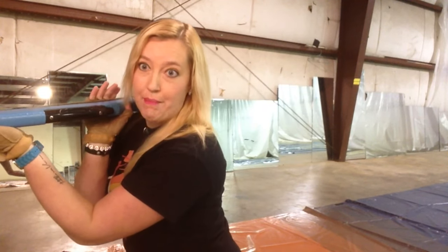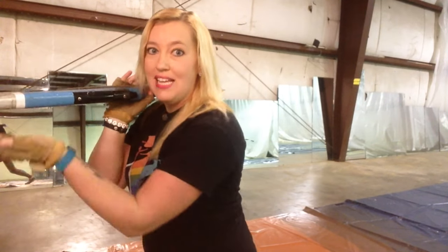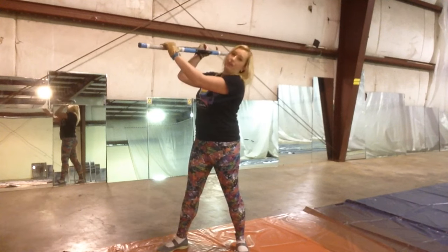Once you're comfortable with that motion, you can take your left hand and pull toward your face to get the rotation on the rifle. So if I'm starting facing this way, I'm going to lift and pull to get that rotation.